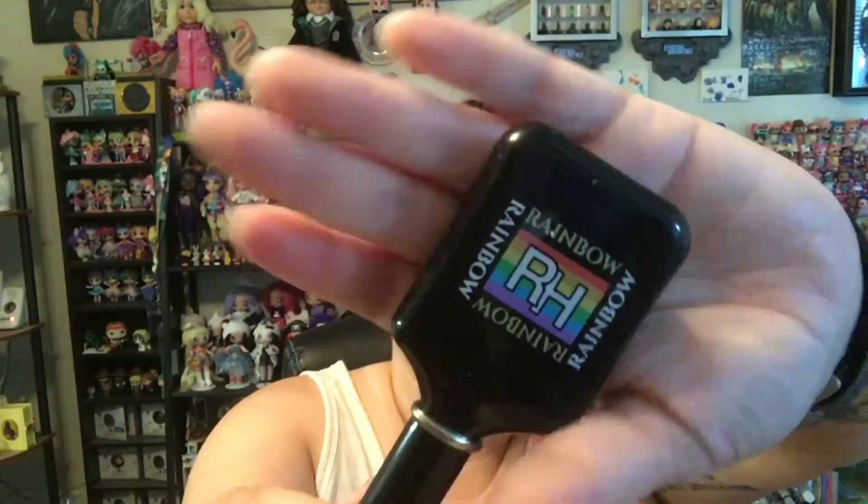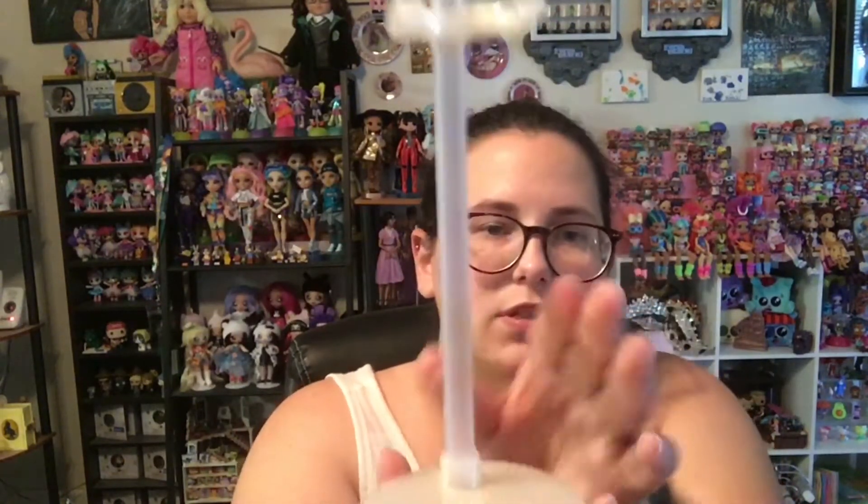It's much larger than most of the hairbrushes that these dolls come with. It has the Rainbow High logo on the back. She comes with a stand that looks like everybody else's, but hers is like a pearlescent white.